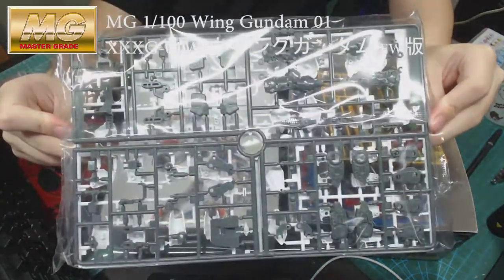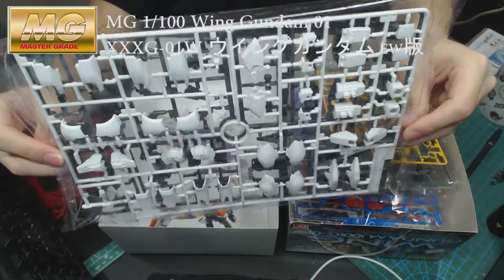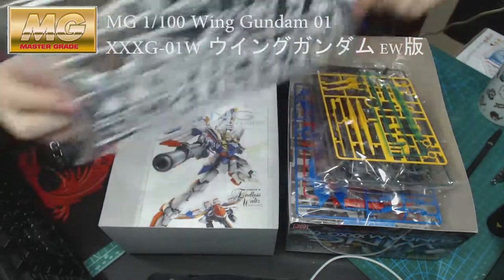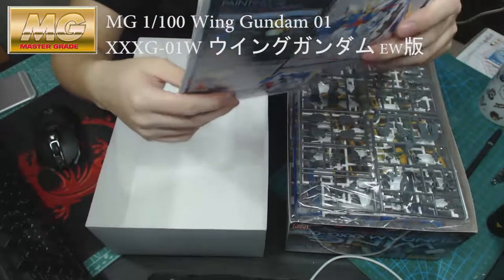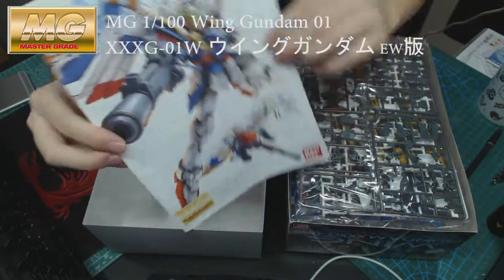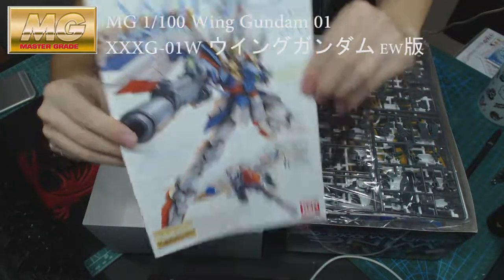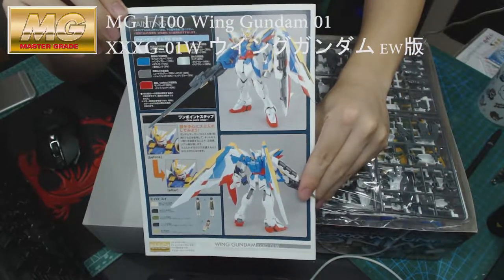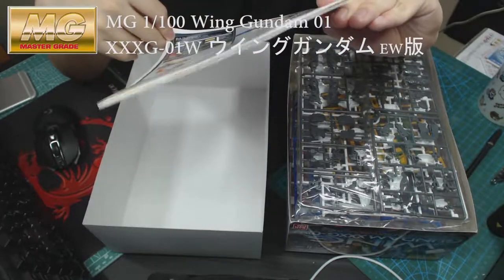More frame parts and the white armor parts. And then at the bottom will be the instruction manual. This is the front of it and the back of it — it shows all the color paint guide and how much paint you should use.